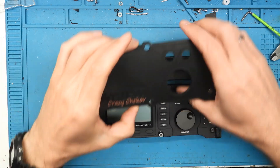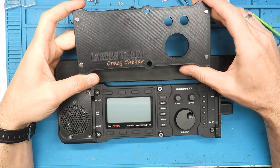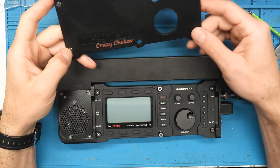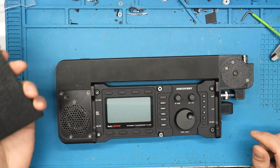Hello guys, today I will give you the 3D file for this display protection for the LIB599-TX500. If you have a 3D printer, you can print this by yourself and make this happen.